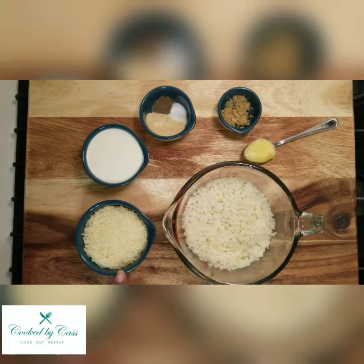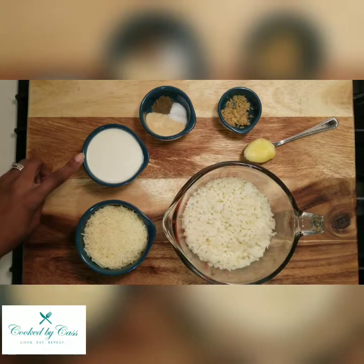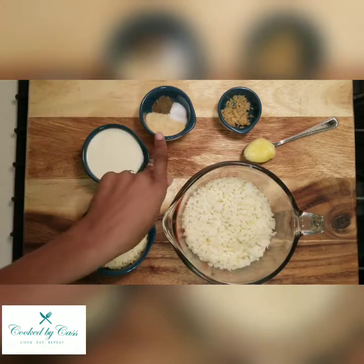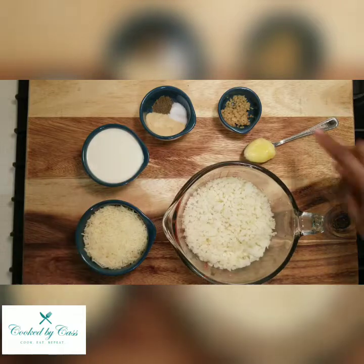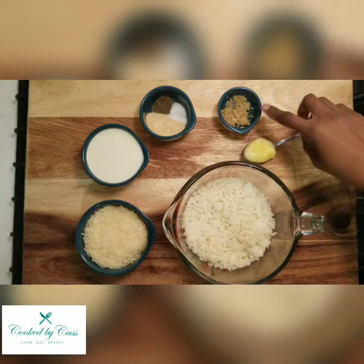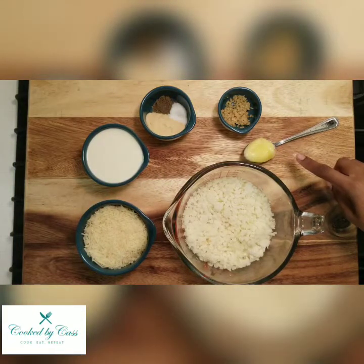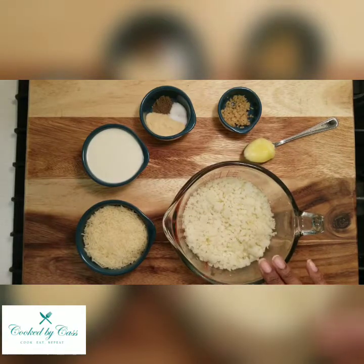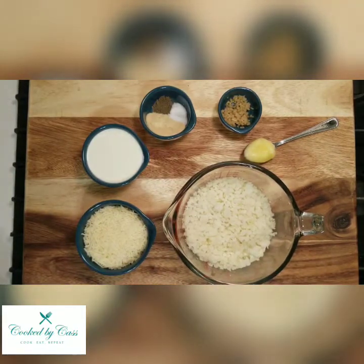One cup of parmesan cheese, half a cup heavy cream, half a teaspoon of pepper and salt, one teaspoon onion powder, one teaspoon minced garlic, a tablespoon of butter, and three cups of riced cauliflower. I'm using frozen.